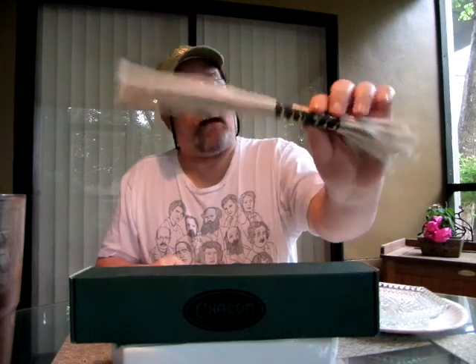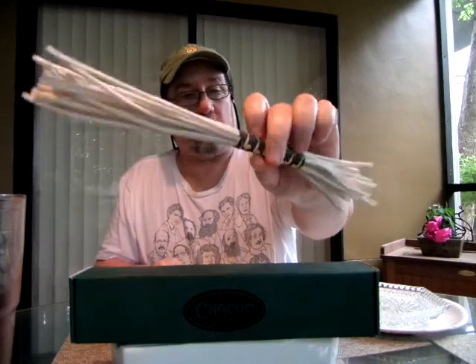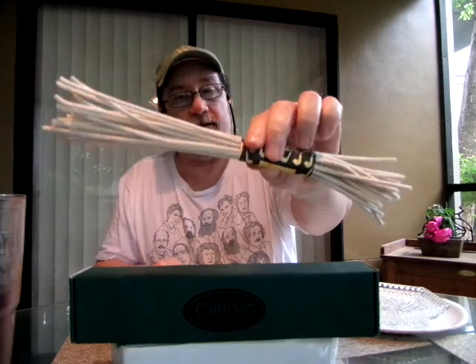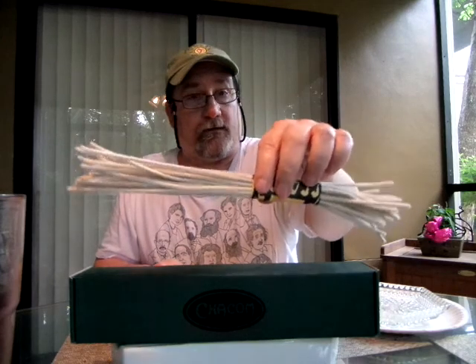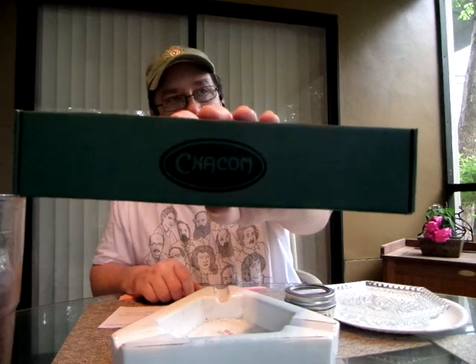I got a package in the mail yesterday and I saved it until today. Funny story — a couple of years ago we were on vacation at a family reunion and for some reason I had run out of pipe cleaners. I asked some of the family if they were out to pick up a few, and I don't know where they found these, but this is what they brought back. I never had a church warden or a cutty or anything near the length of this, so I stowed them away. But now I may have a chance to use them. This came in the mail yesterday — Chacon, it's a French pipe maker.